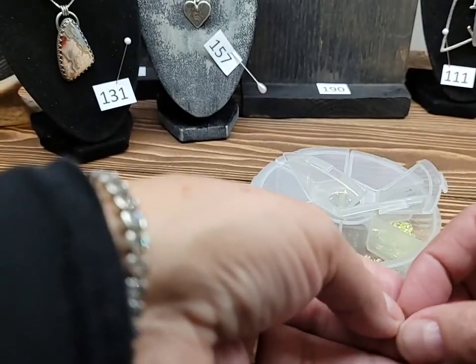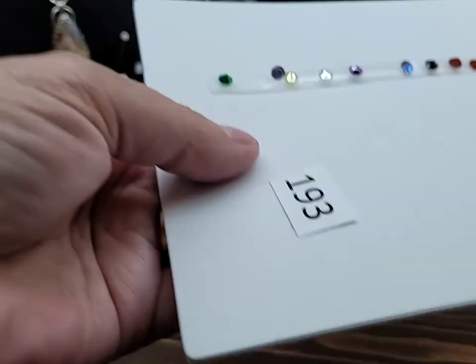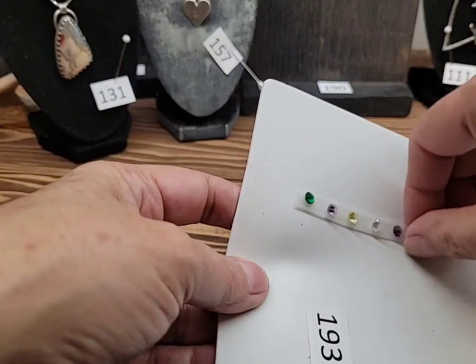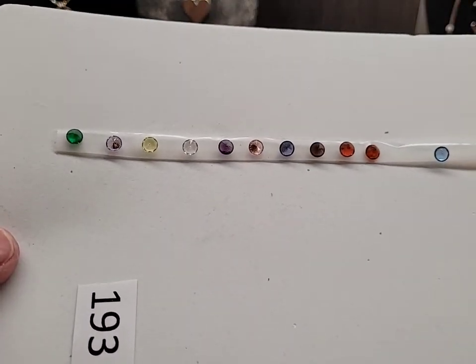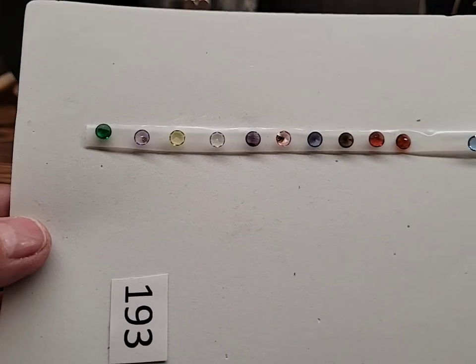I have those in several colors and a pink one as well. I have most of these in the three sizes. Again — earrings, pendant, ring.